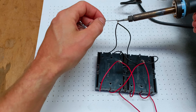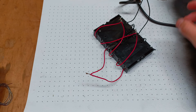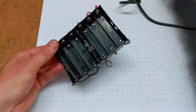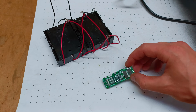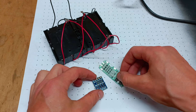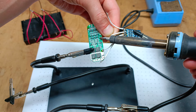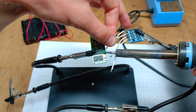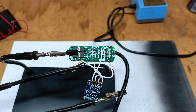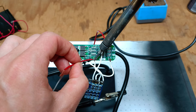And of course I solder together all connections. For the Li-Ion cells it is necessary to use a battery management system — BMS — and a balancer. These circuits ensure that the cells do not get overcharged or overly discharged. The balancer also ensures that the voltage across all cells remains equal. For this cell configuration it is necessary to use a 3S BMS and a balancer, which means three cells connected in series providing approximately 12V, as I mentioned earlier.